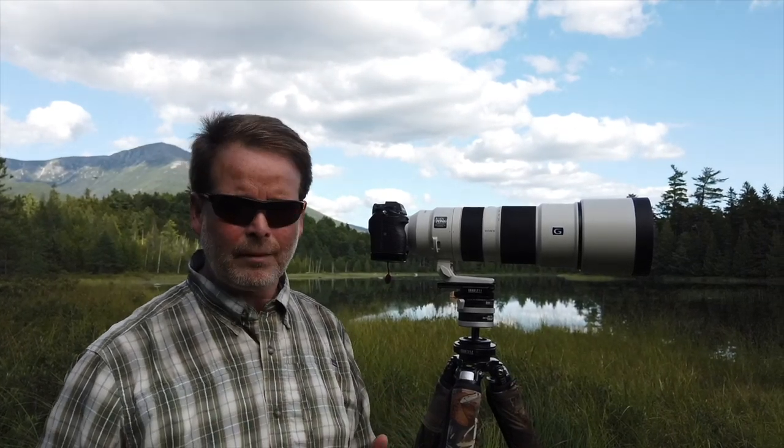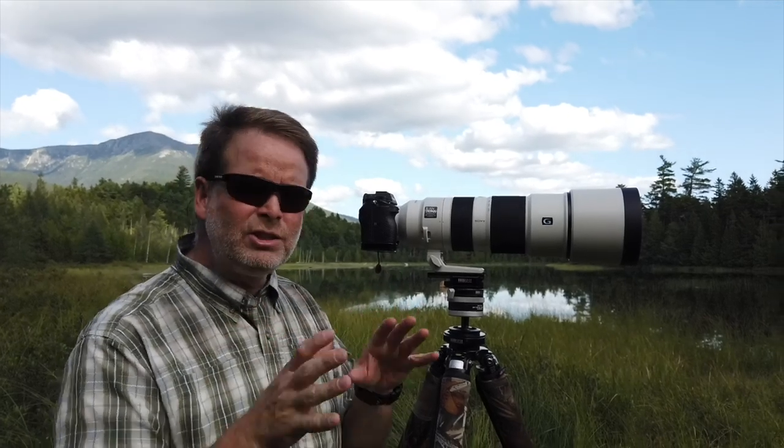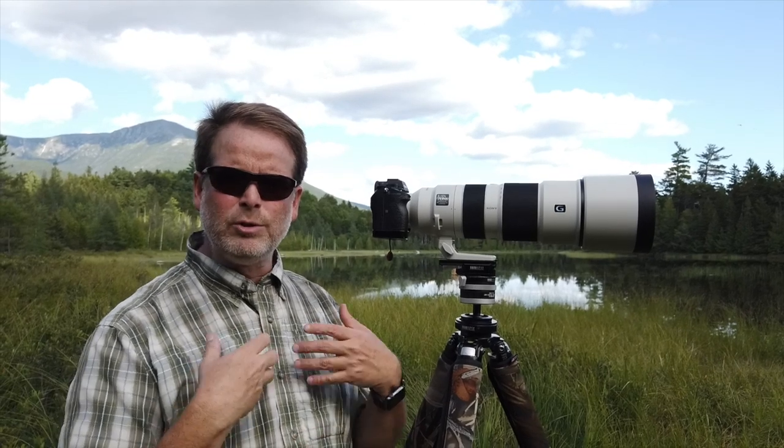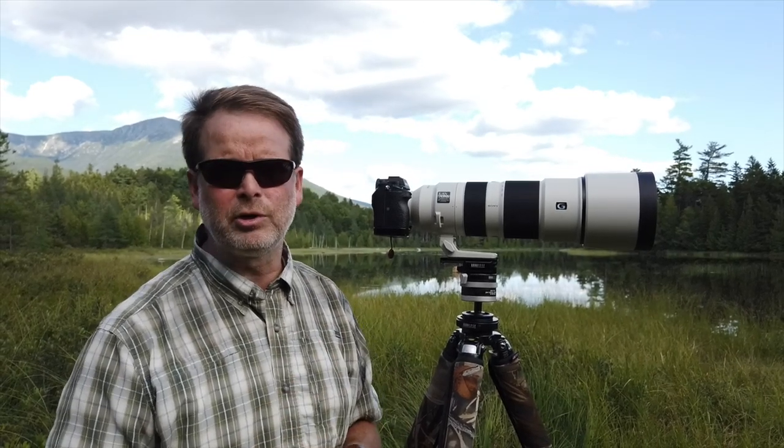I'm very pleased with that. Bench testing is one thing, but I like to get out in the field and use the lens the way I would normally use it — that's really important to me.